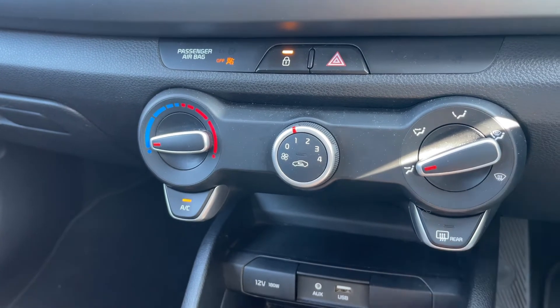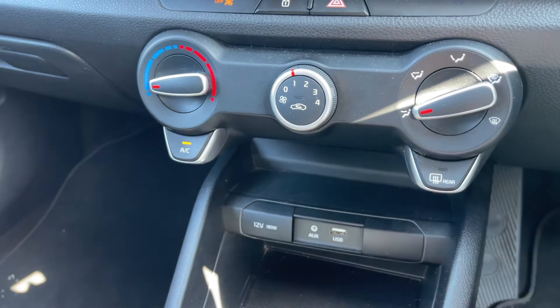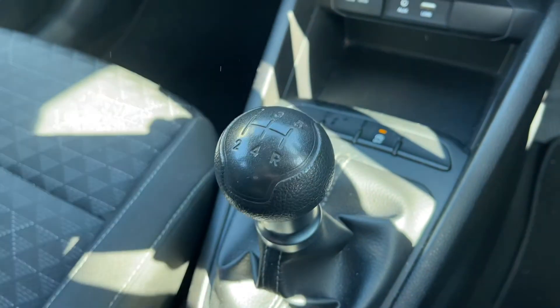We have our rear heated screen just here. Beneath that, a 12 volt charging socket and the auxiliary and USB inputs I mentioned just a moment ago. This button turns off the stop/start for the vehicle, and then we have a five speed manual gearbox.